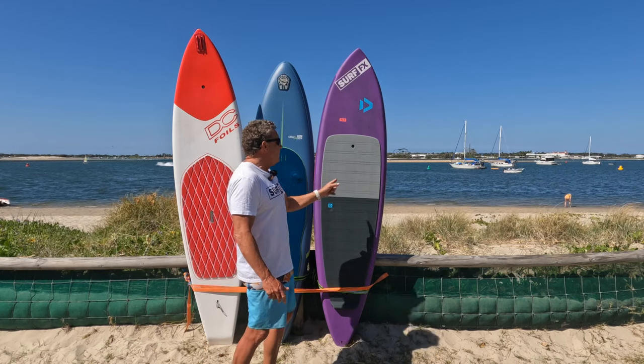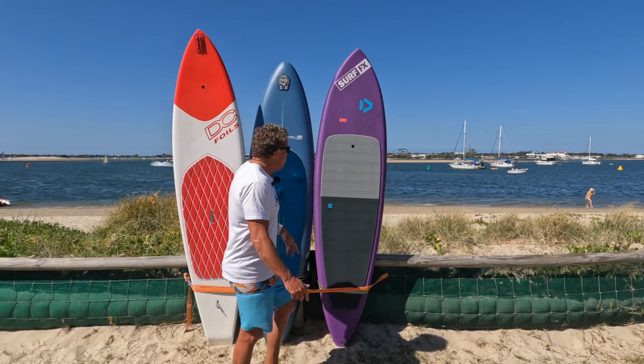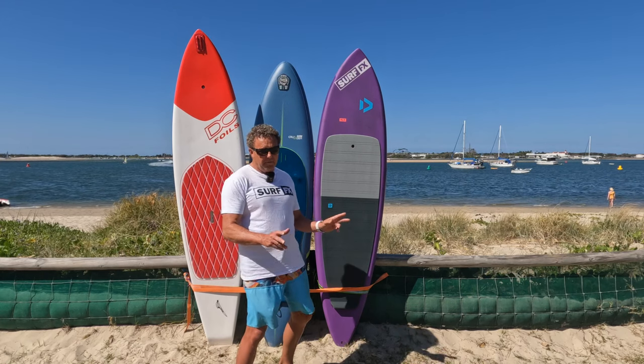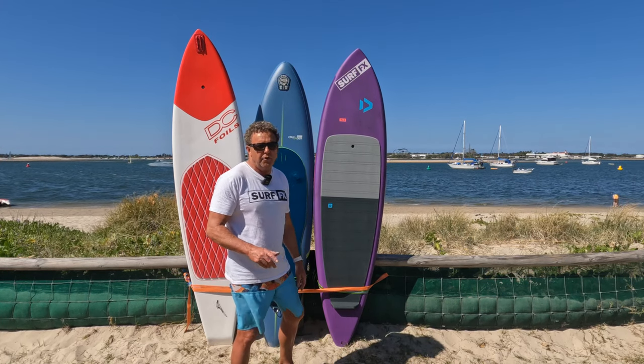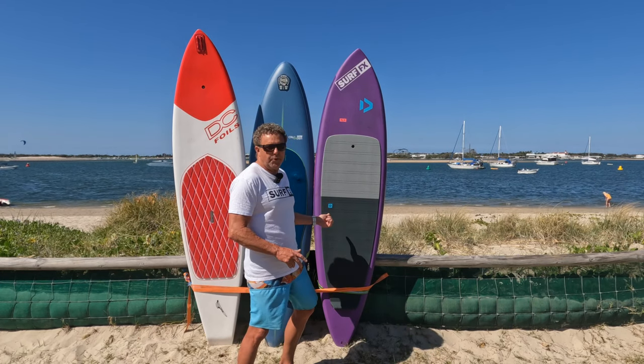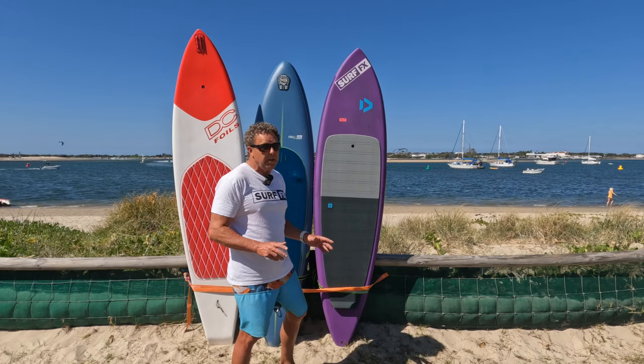Then we come up to this beautiful looking thing here, the Duotone. This one comes in at 7.8, it's 22.5 wide, a little bit wider. It's 135 litres and it's the lightest out of the lot — tips the scales around about 6.7, 6.8. So for a production board, that's pretty damn amazing.